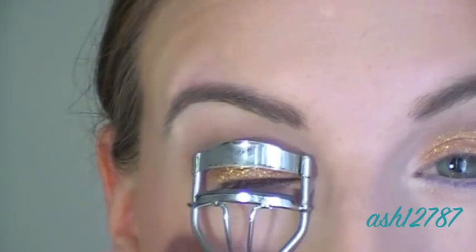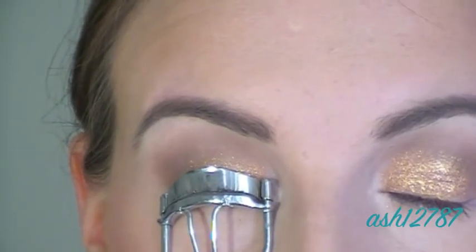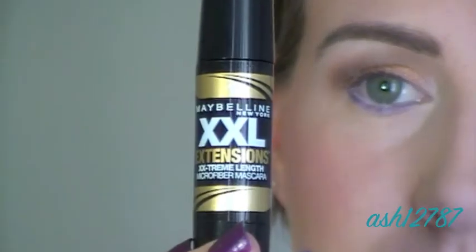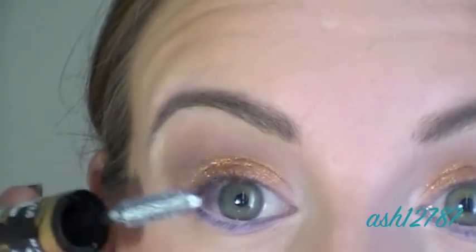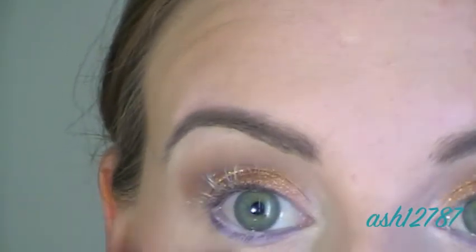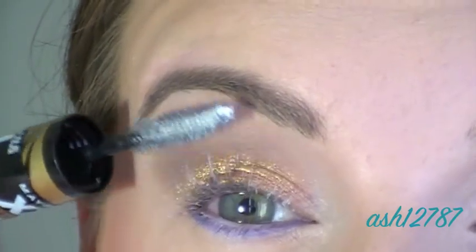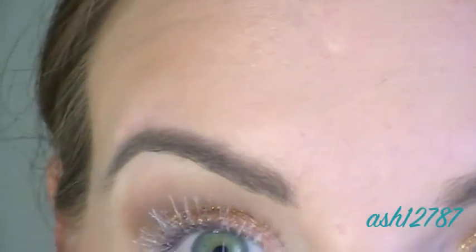Now curl your lashes before applying any mascara. I'm going to use the primer side of the double extend mascara first — this is really fantastic and makes such a difference when applying mascara, so I highly recommend getting one like this. I use the Maybelline Double XL mascara.